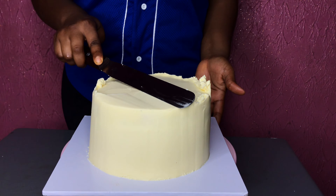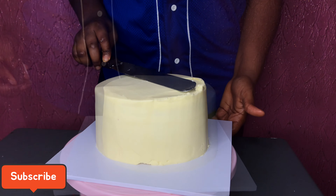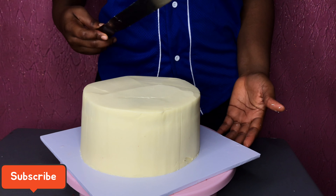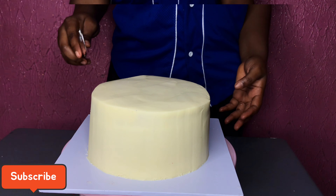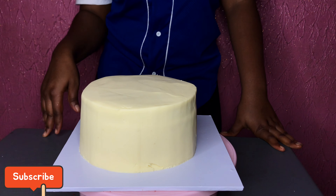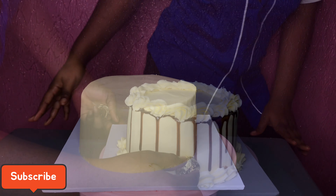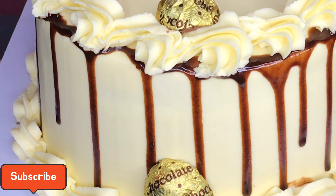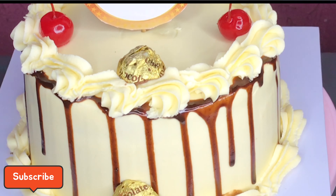You can go ahead and add some more frosting if you find that a side is not really clean. Use your spatula to remove all the excesses on the top. That's basically it. If you want to know how I made my buttercream, I have a link below. Subscribe to my channel — I have more videos on how to make your cake look this beautiful. I'll put some links below. Thank you so much for watching, bye.